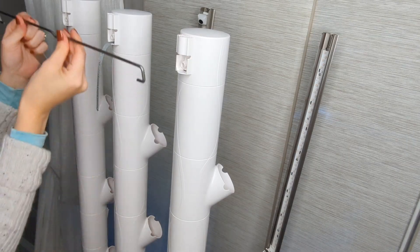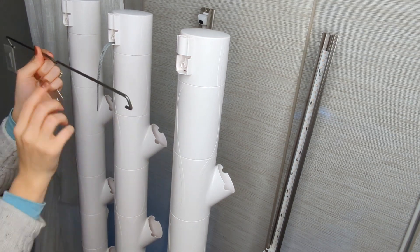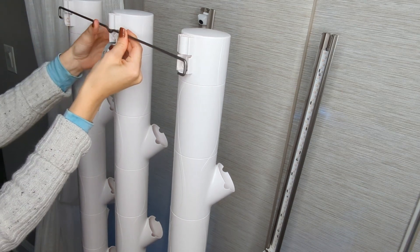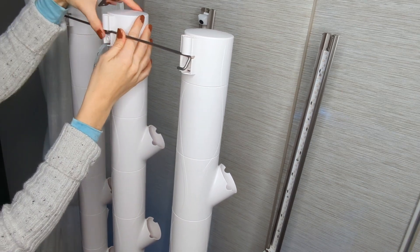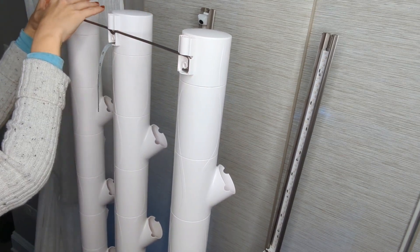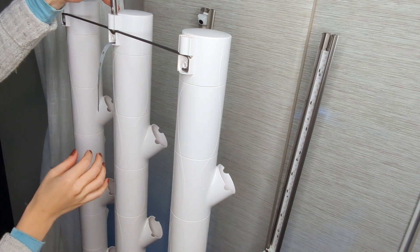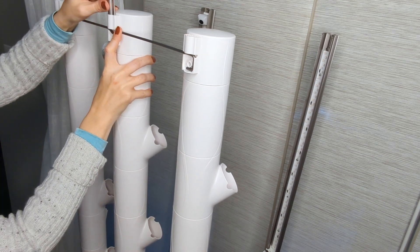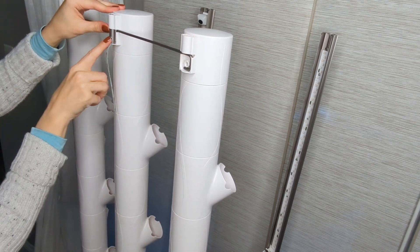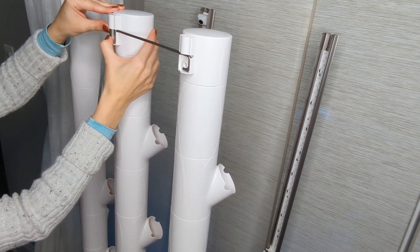Now we're going to insert the metal rod on the back. You can see it at the back of the unit — it has a security strap. The little dip in the rod is going to be facing down. It goes right into the center and then around the holes on the outer two. Then you're going to insert your metal plate right into the center — these smaller pieces are found in your small accessory bag. Then insert the little rubber plug into the center to hold it in place.